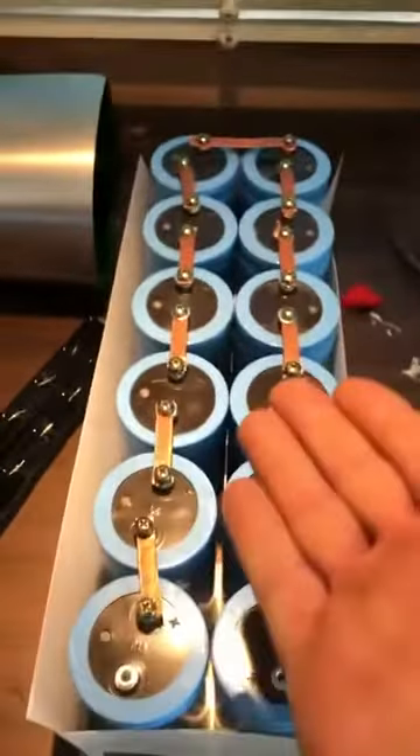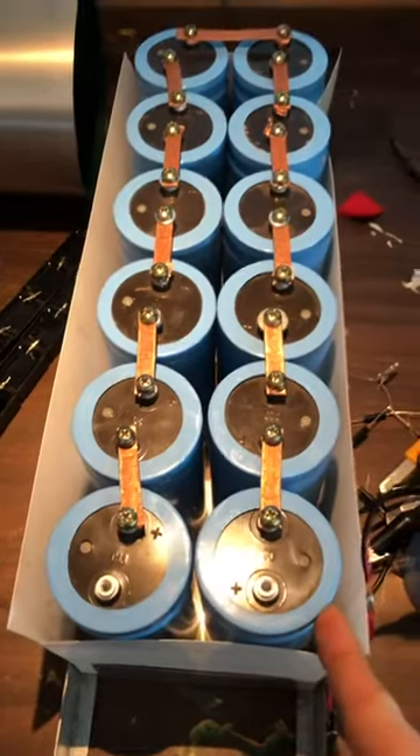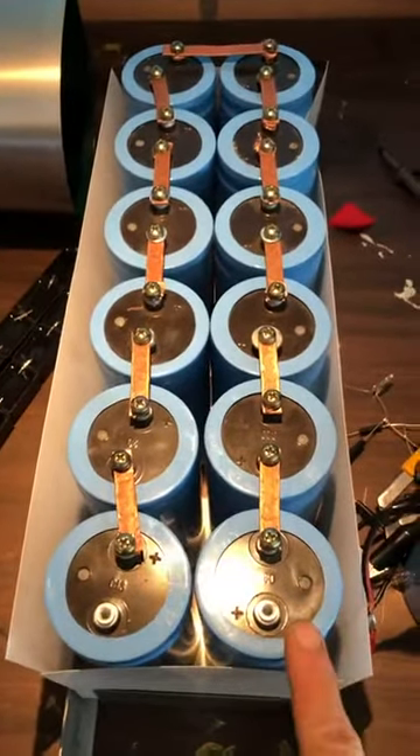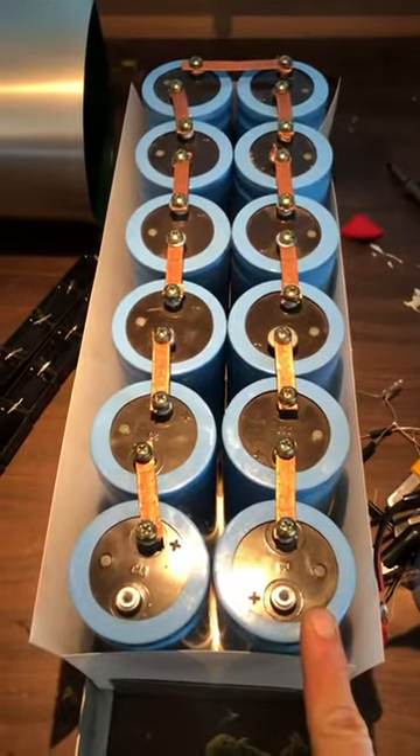I just thought I would show you my first 3.6 kV 470 microfarad capacitor. Ciao.